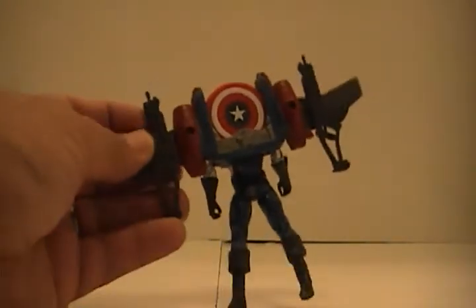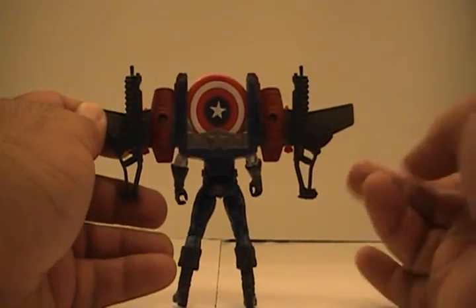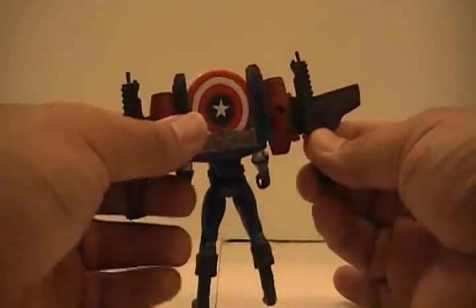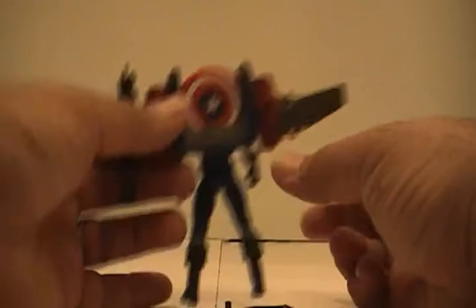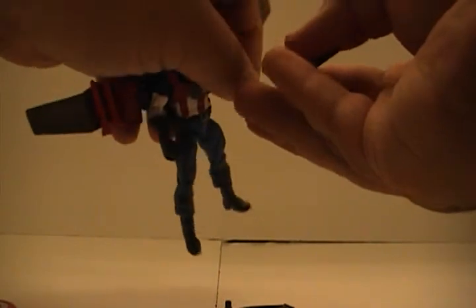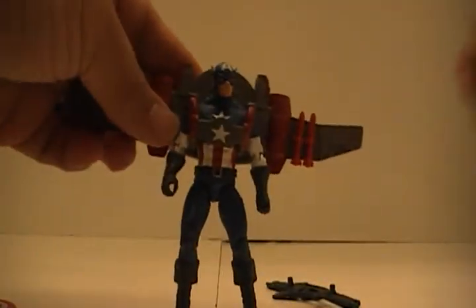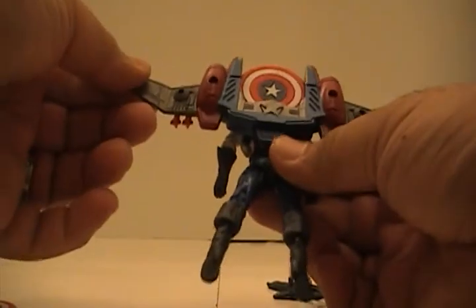The two guns — I originally thought I only saw one in the package, but one was hiding. There are two guns, though he can't really hold them. I tried when I opened the package and it's pretty impossible. I'd never pose Cap with a gun anyway — I have nothing against guns, but just not on Captain America. So I'm not even going to bother with those.